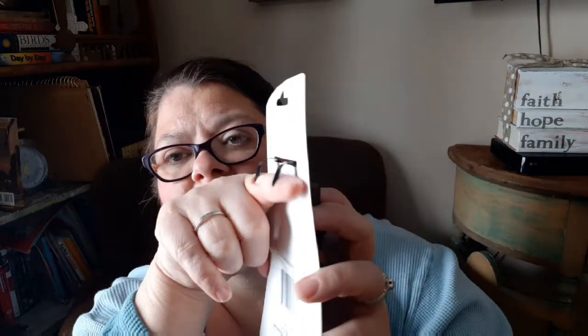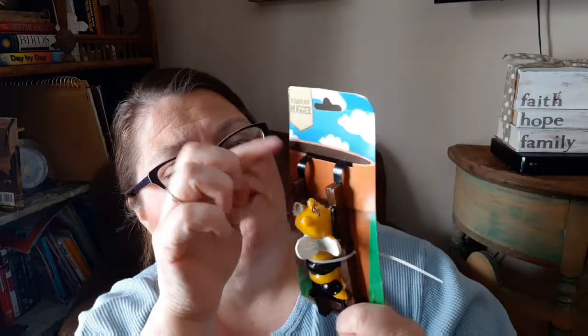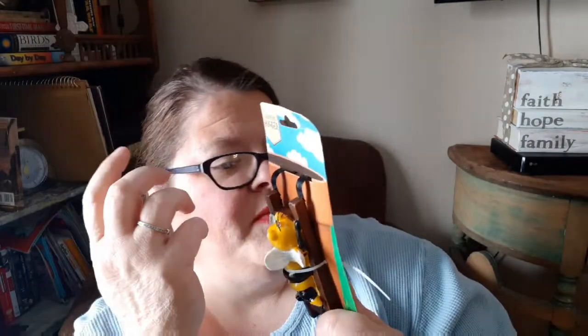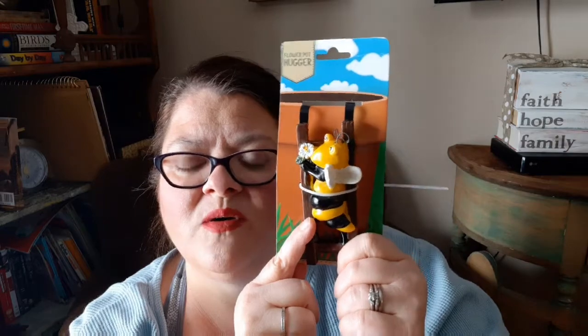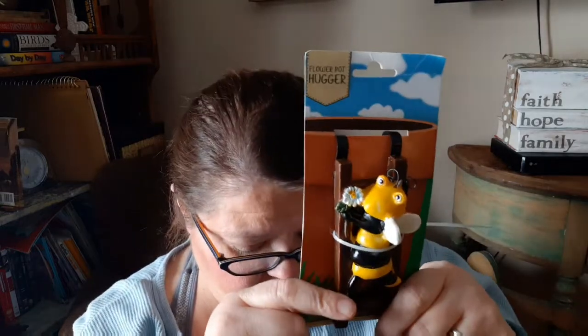Next is something from the garden section — it's called a flower pot hugger. See how it goes on your flower pot? I'm going to use it for tier tray decor. I'll either leave the little bendy things on, pop them off, bend them down, or unscrew them and just lean it against the middle piece of the tier tray. There are a million ways you can do it, and it might not be a place you'd think of for accessories.